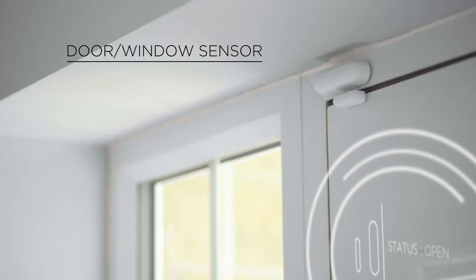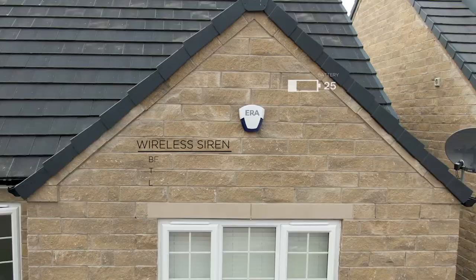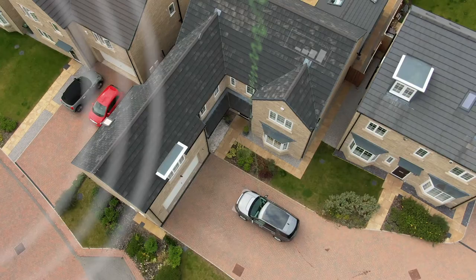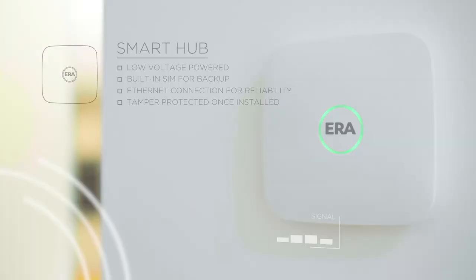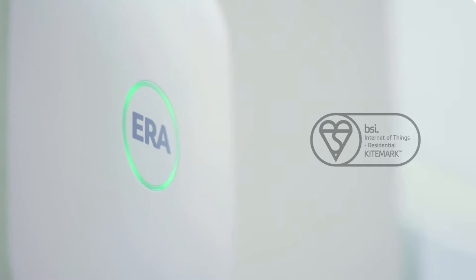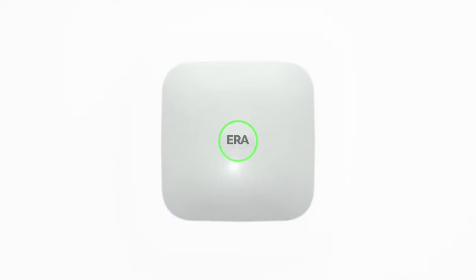ERA Protect is a new range of smart security to suit any home or budget. The alarm system, cameras, doorbell, and sensors work together seamlessly in one fully integrated app that can be controlled from anywhere, anytime. The hub is set up, controlled, and operated using the easy-to-access family app, and is the first of its kind to be awarded the BSI IoT Kitemark.